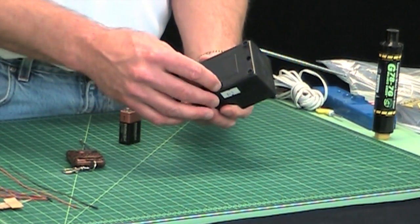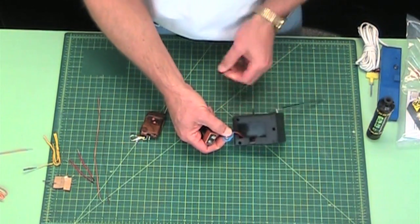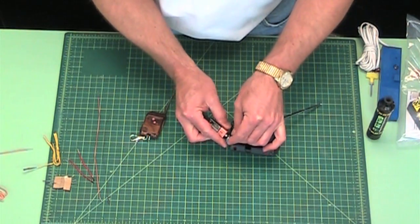It does require a nine-volt battery, which is not included. That will go in the back like this, like any standard nine-volt — you know how to do that.